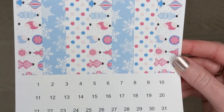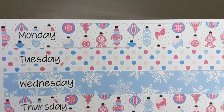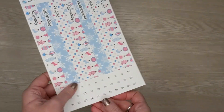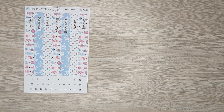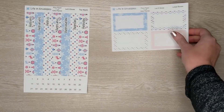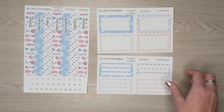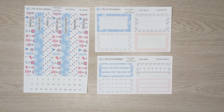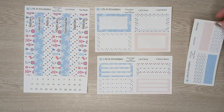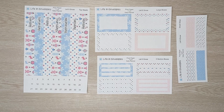Next we have Let It Snow: the large boxes, the three section boxes, and the small strips. So that is Let It Snow.